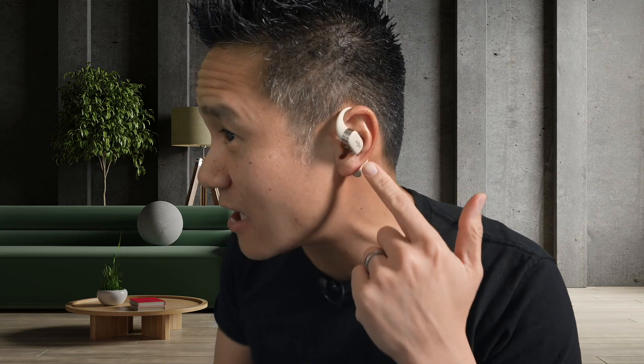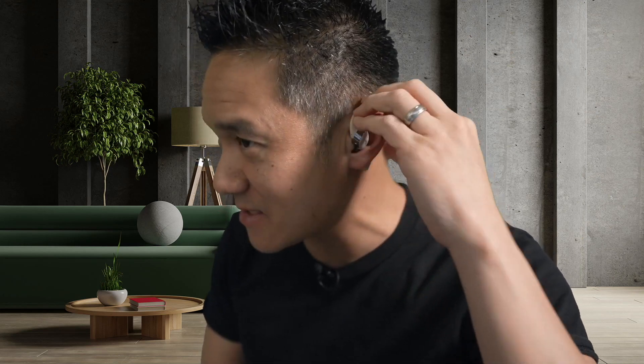The OpenSwim is not Bluetooth — it's an MP3 player. Whereas the OpenFit is Bluetooth, lightweight, open-ear design, with amazing sound quality and AI call noise cancellation so you can make phone calls. They're comfortable and lightweight at the same time. So there we go: OpenSwim versus OpenFit.